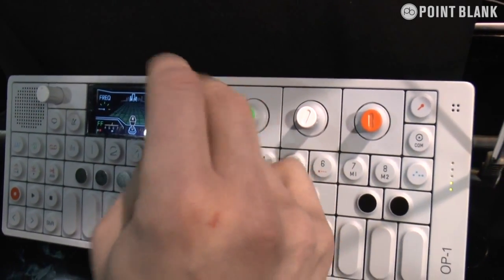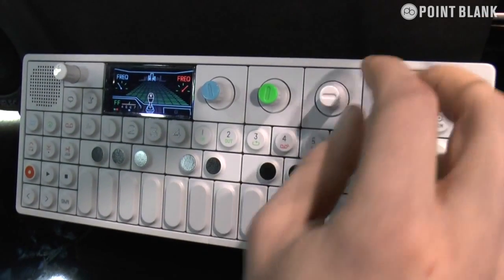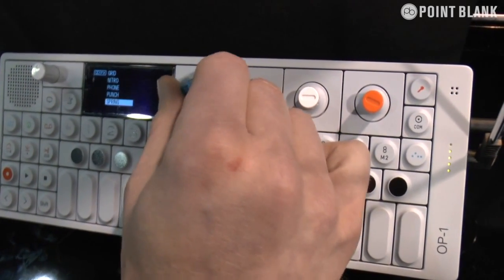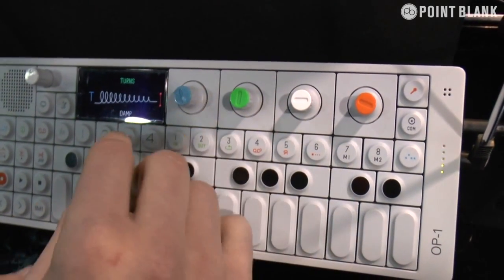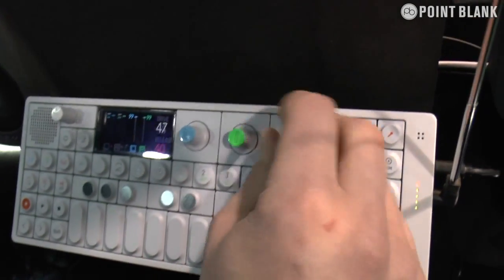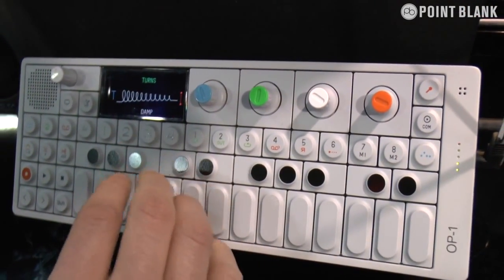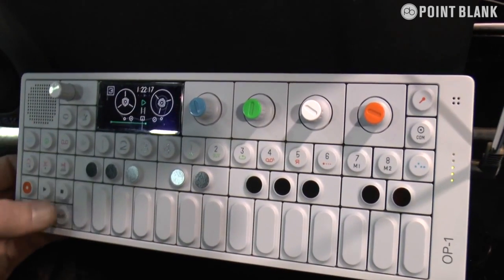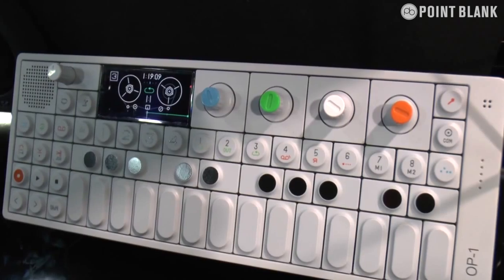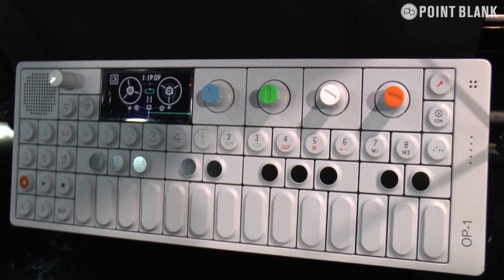Here's the master effect — we've got spring reverb and a master compressor where you can basically push it. That's basically the synthesizer in general. This retails at $849 in dollars and €799 in euros.